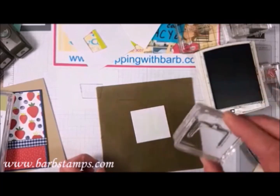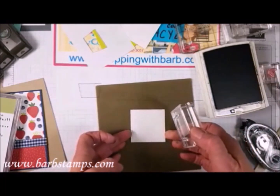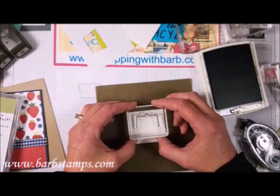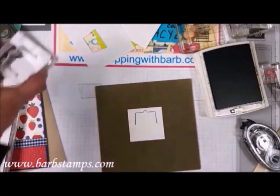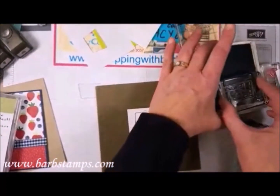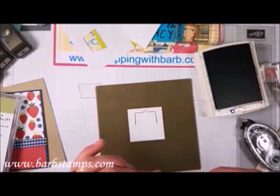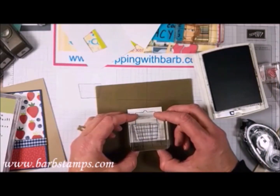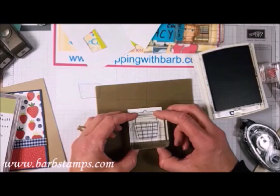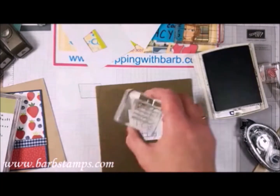We're going to lightly ink this up — this is one of those stamps where you don't want a whole lot of ink, so I'm just barely tapping on that. I'm going to stamp this basket handle up near the top of this little die cut, press that down ever so slightly, and we have our handle. Now we've also got this little basket, and I'm just going to eyeball lining it up with the edges of the handle.